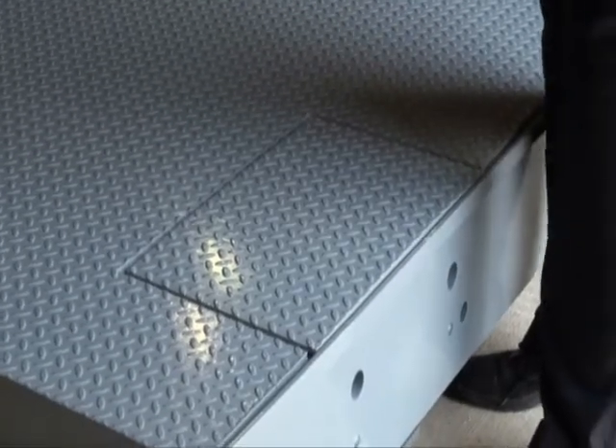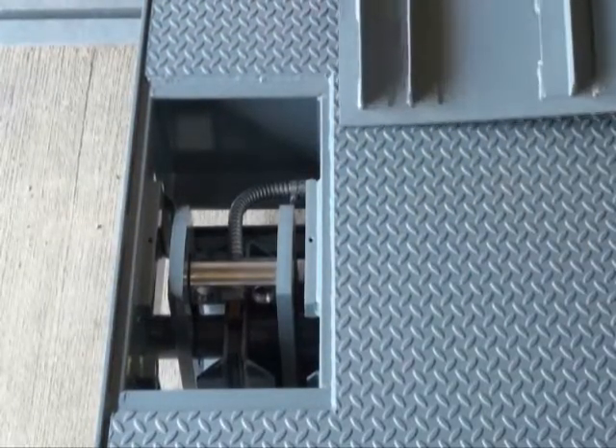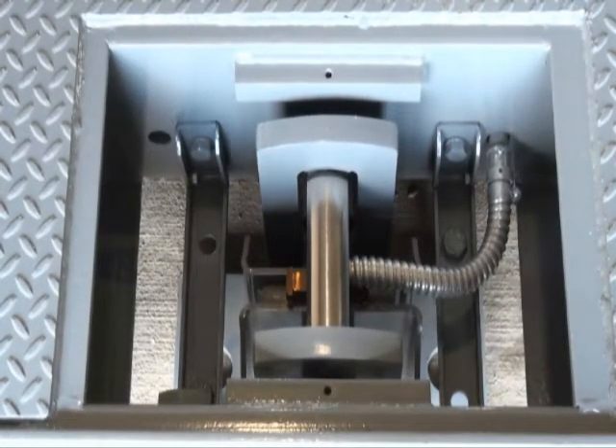The load cell access covers are specially designed to meet the rigorous demands of everyday use, yet no bolts are required and they are easy to remove at any time for routine cleaning. Our USA-made stainless steel load cells are fully enclosed and include rodent protection for total security of electronics.